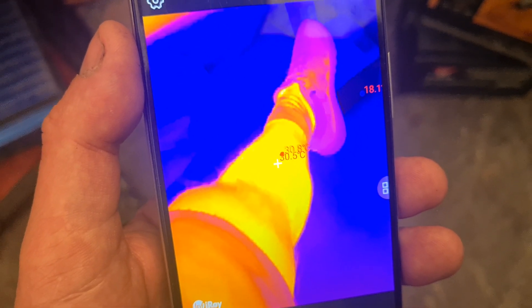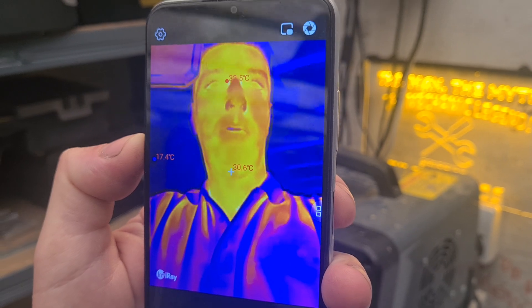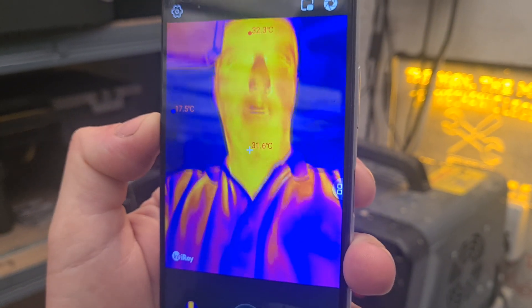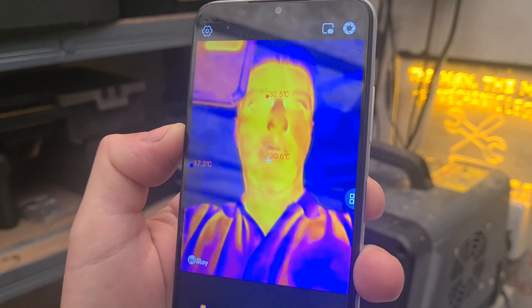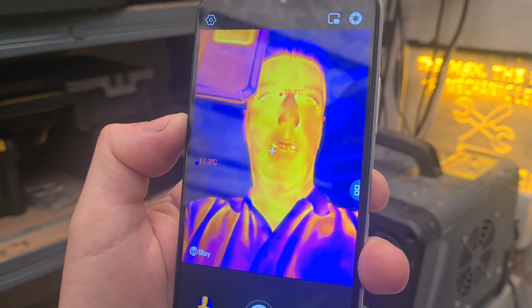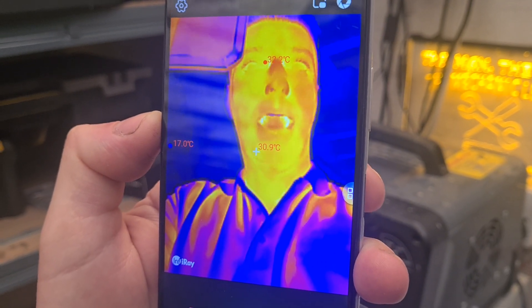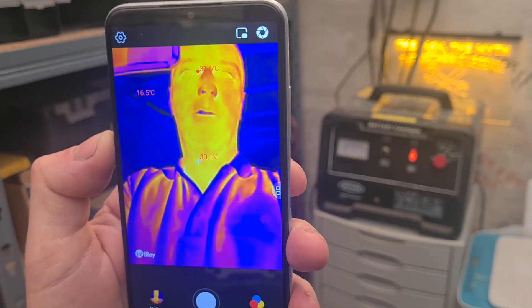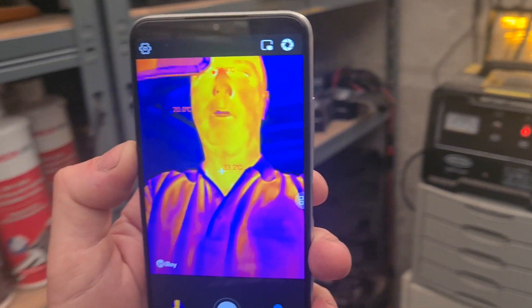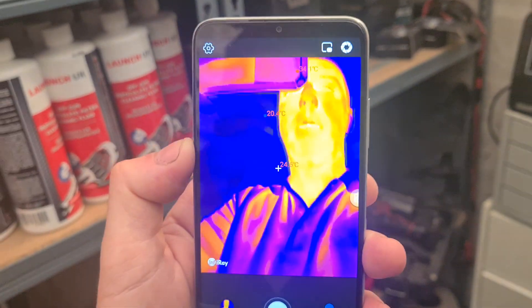You can see there I have hot legs — 30 degrees. You can face the camera towards yourself. I am 32, 32.5 degrees, well it depends where it's looking. Gives you the reminder of Arnold Schwarzenegger and the Predator there, doesn't it?